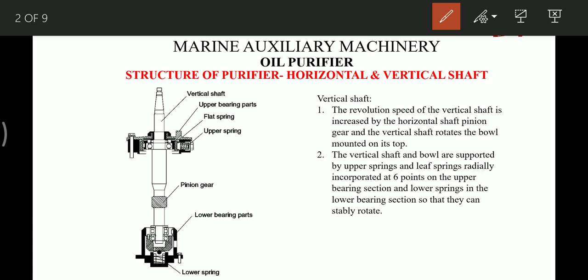The vertical shaft and the bowl are supported by the upper spring and the leaf spring radially, which are incorporated at six points on the upper bearing section and a lower spring in the lower bearing section, so that they can rotate stably. Basically there are two bearings in the lower part and one bearing on the upper part, with one flat spring and six upper springs placed equidistant horizontally.